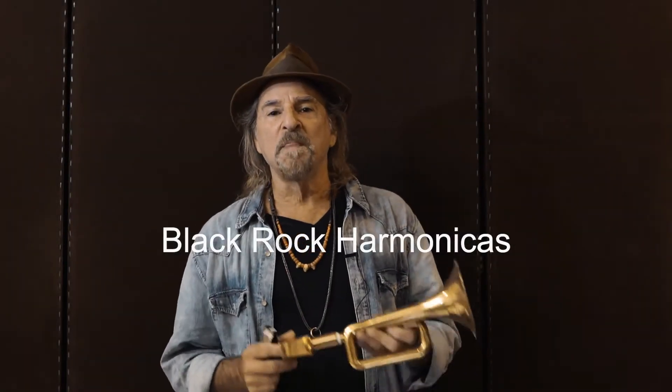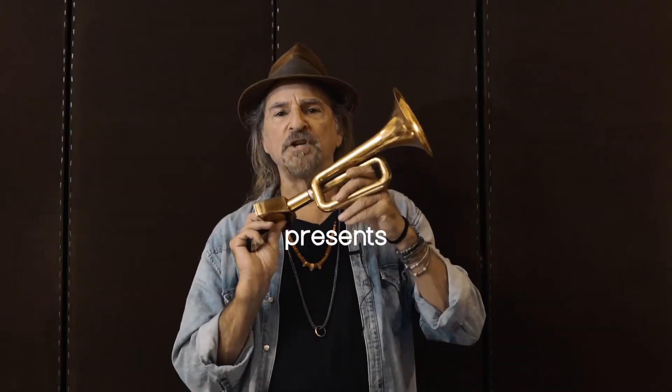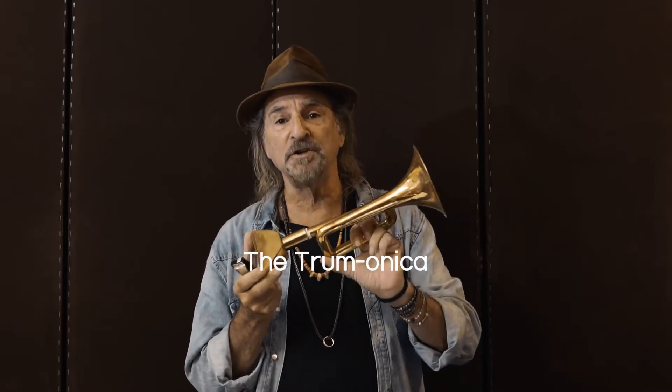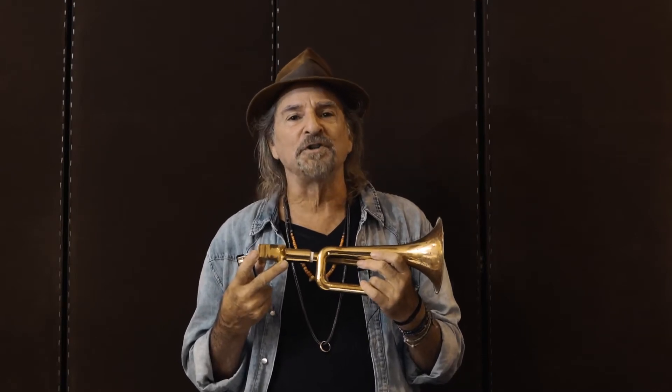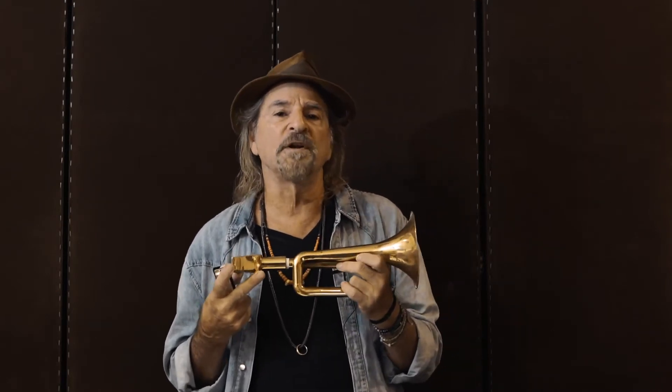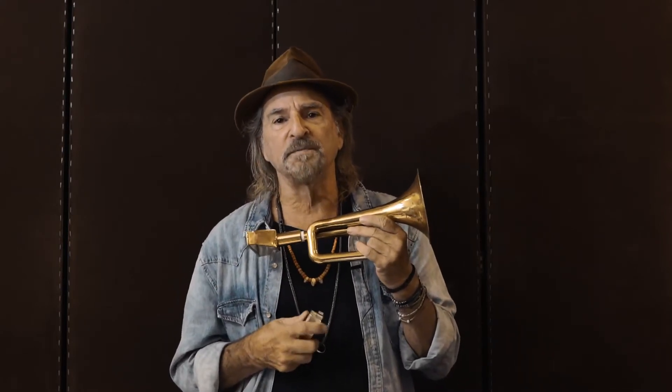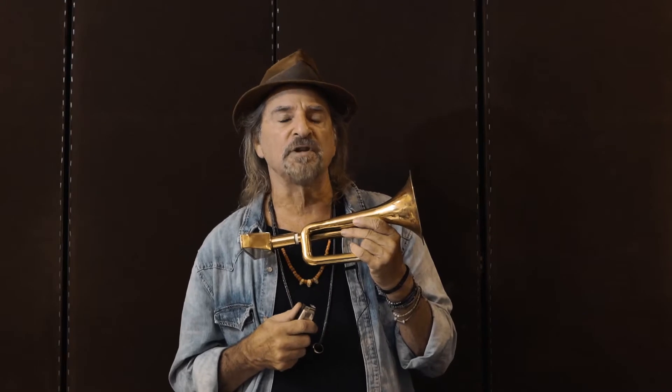Hi, from BlackRock Harmonicas. A few days ago, I shared this idea with you — this is the Trumonica. I sent it out to all the Facebook pages and the chat rooms to get a little feedback from harmonica players, and the feedback was very encouraging. A lot of people wanted to know how it sounds, so today I'm putting together a little soundbite so you can hear what it sounds like.